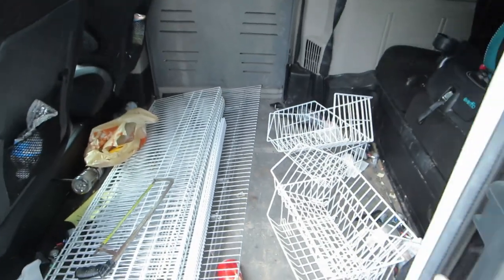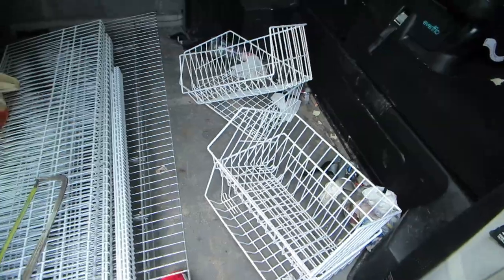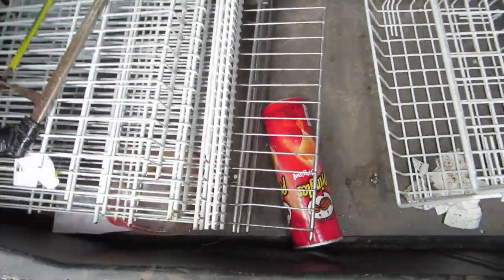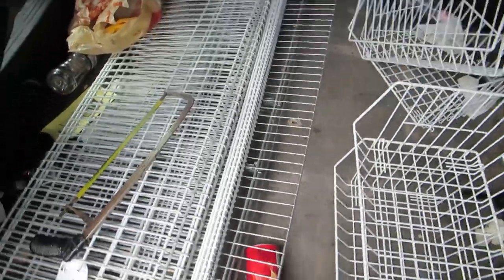They also threw in some wire baskets. I'm going to show those — we just picked them up this morning. We had to drive about an hour to get them, which was okay because I was saving a ton of money. This is all the wire shelving that I got for $35. I got these four baskets that stack together, thrown in for free, and then this big wire shelving unit in silver versus the white was also thrown in.